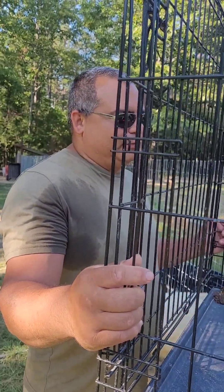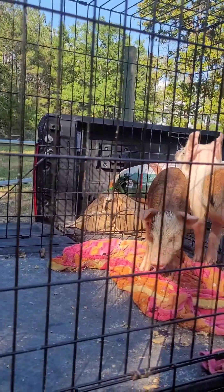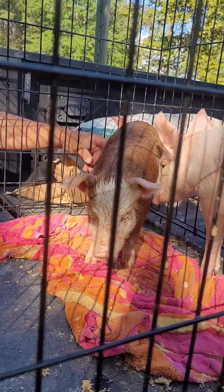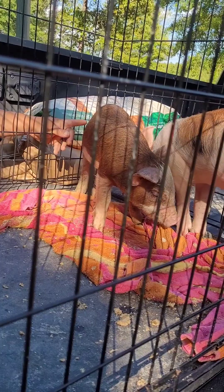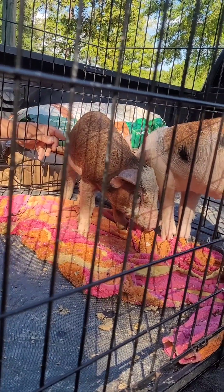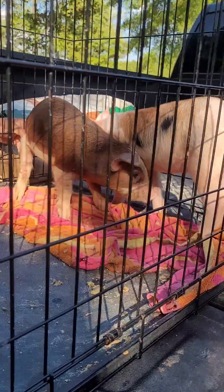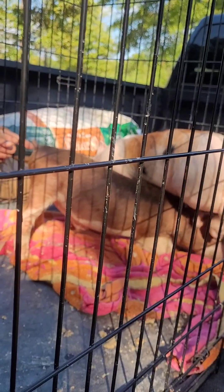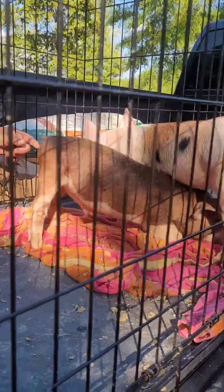We got these two breeders here. This little guy — we went and checked out the big boar, and he was his daddy: 450 pounds, his daddy was huge, he's a monster, and he's only three years old. And then the little girl — her mom was probably 500, or better, 550. I mean, they're stout looking.